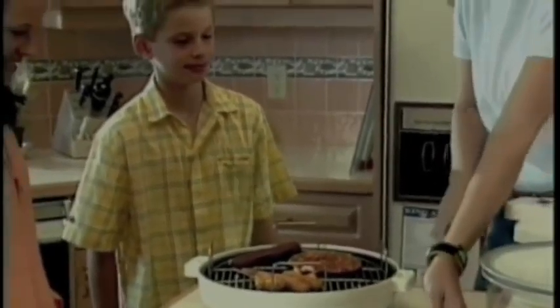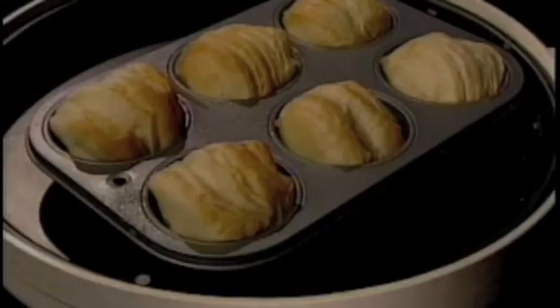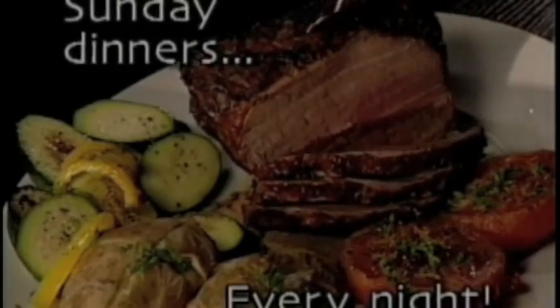After a busy day, preparing an evening meal for the family is effortless with the Total Chef. Roast chicken, roast beef, pork chops, salmon steaks, chicken breast, dinner rolls, baked potatoes. Make Sunday dinner for your family every day of the week, effortlessly.